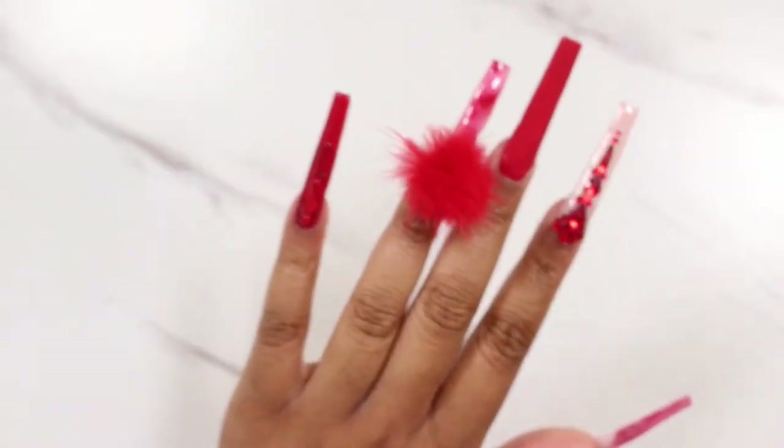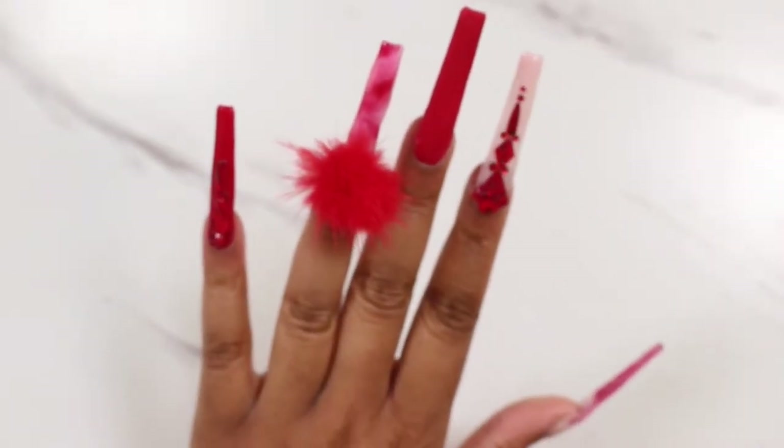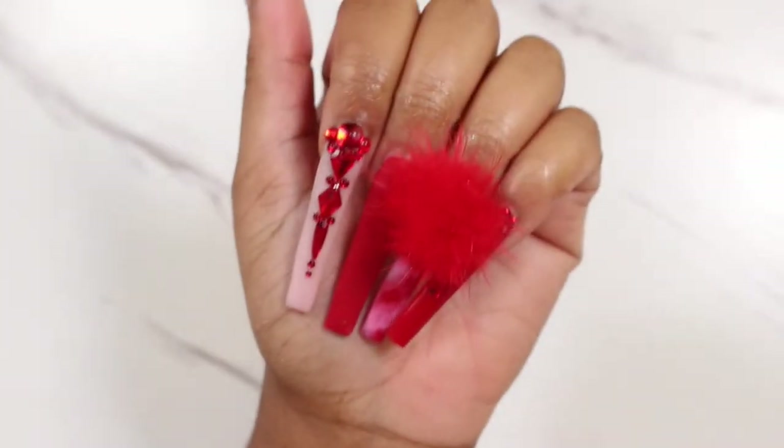Hey babes, I'm back with another nail video. If you like this Valentine's Day look, then stay tuned.